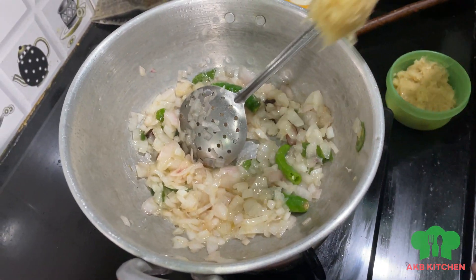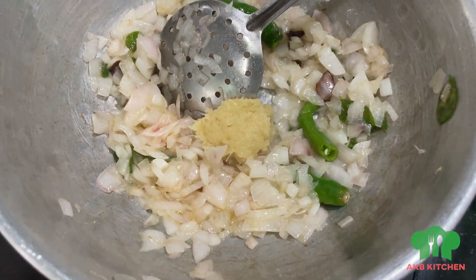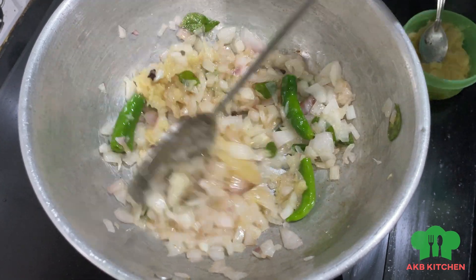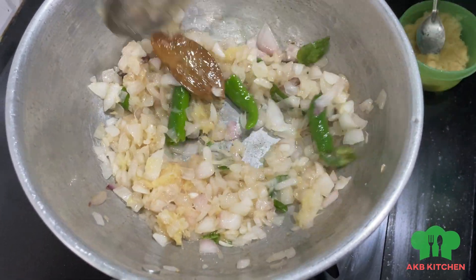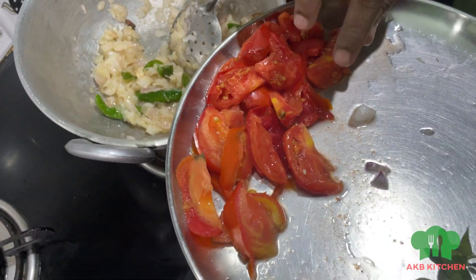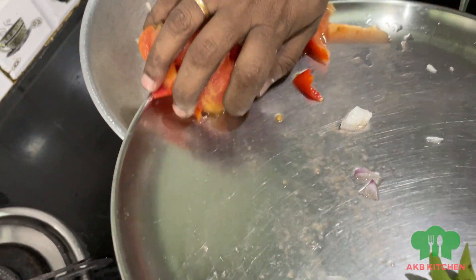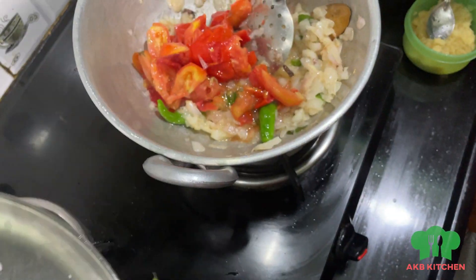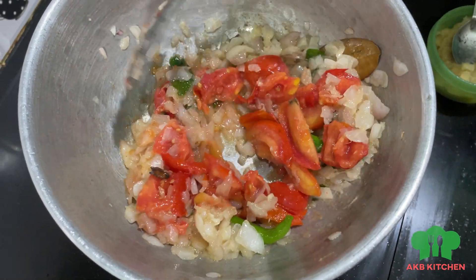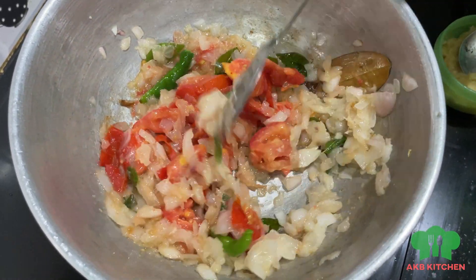Add a small spoon of paste. Add a nice pan. Add a large pan. Add a small pan and two medium sized thakali. Add a nice gravy.